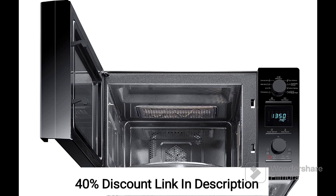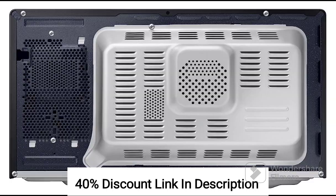In summary, the Samsung 32L convection microwave oven, CE117PCB3XTL, in black with slim-free technology is a versatile and stylish addition to any kitchen.